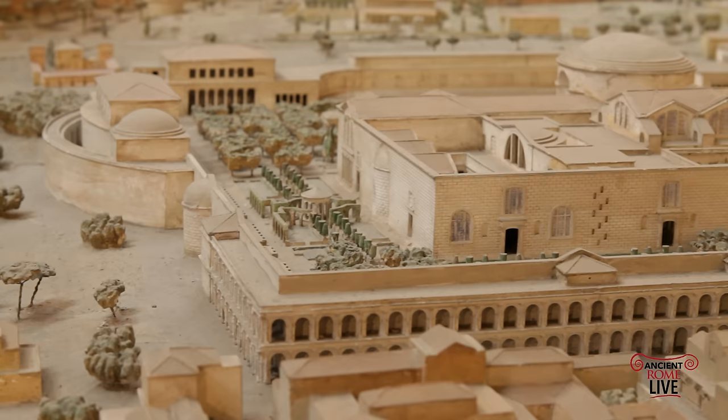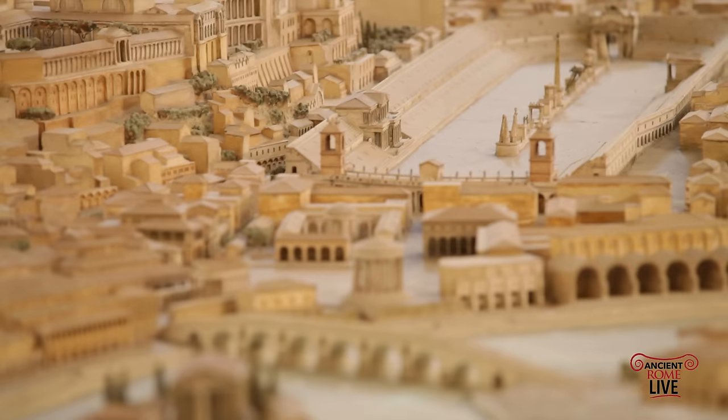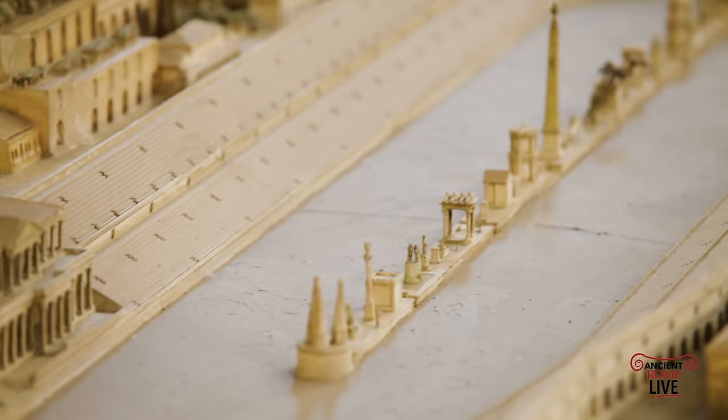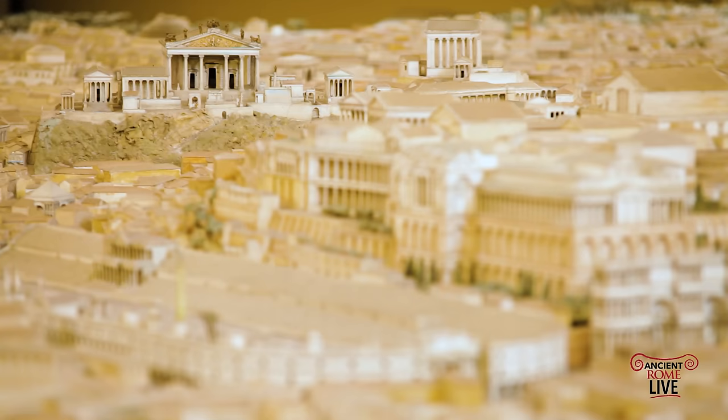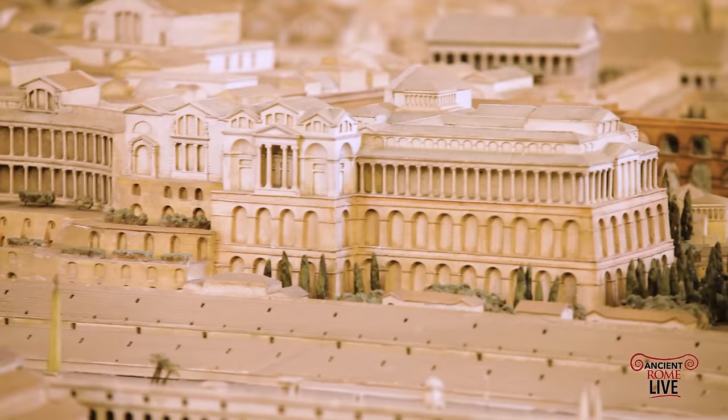Here we have a stunning view of the Baths of Caracalla along the Via Appia. From here we have the Tiber Island linked by the Pons Cestius and the Pons Fabricius as we pivot up past the Forum Boarium towards the Circus Maximus. The Circus Maximus was the ultimate entertainment venue in the city of Rome, holding hundreds of thousands of spectators. Along its length there developed the Palace of the Emperors. Here's a view of the Temple of Jupiter Optimus Maximus on the Capitoline Hill, and in the foreground the magnificent Palace of Domitian. Now we're passing along the exterior facade of the Severan addition, including the Septizodium.